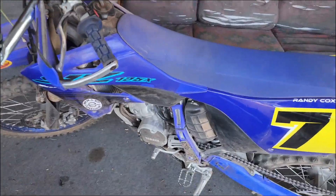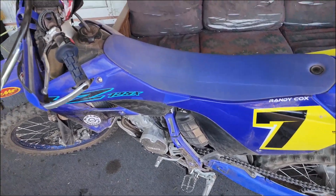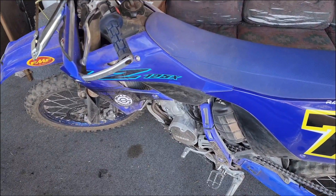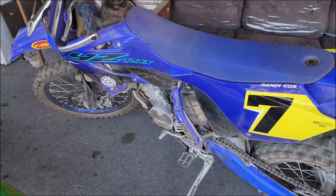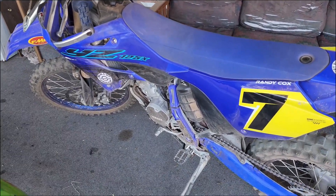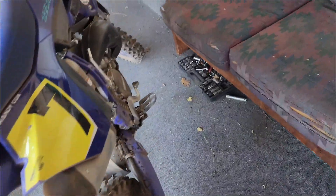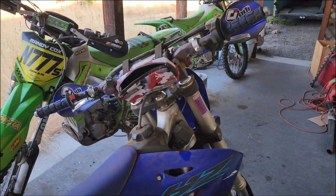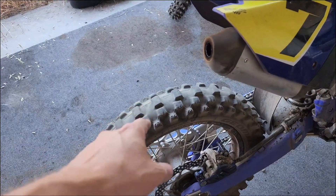The next thing we're going to be looking at is the tires. There's still a tiny bit of rubber left as far as the actual height of the knob, but not much. What's really bugging me is all of the side knobs are cracking off in the back. The front is literally missing chunks — whole knobs torn off. Even the ones that aren't completely gone are almost torn off with big chunks missing. You don't have to look very far to find these big chunks getting torn off everywhere. These are MX33s, the original tires that came on the bike.